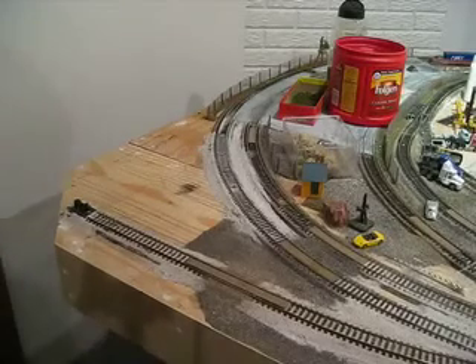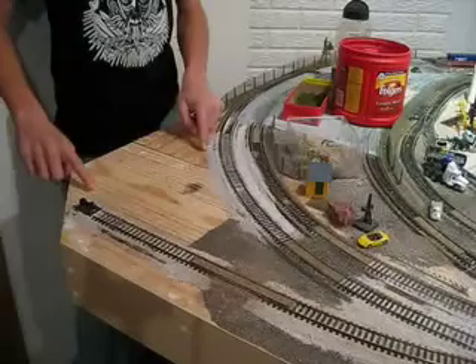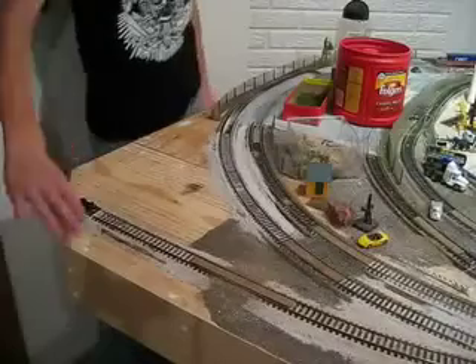Okay guys, I'm just going to be doing a scenery video today. I'm just going to scenery this area here, but you notice I have lines where the green tower would be, so I'm just going to do this area here, and along here, and up front here.